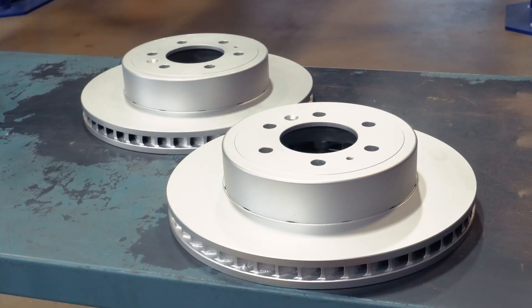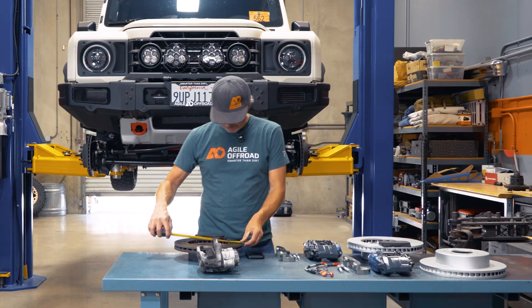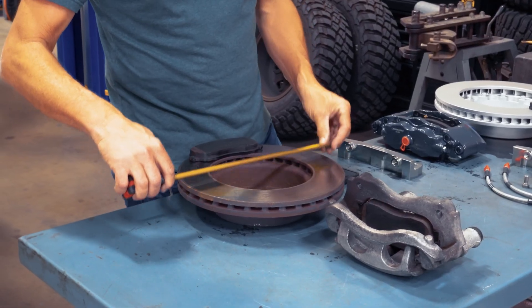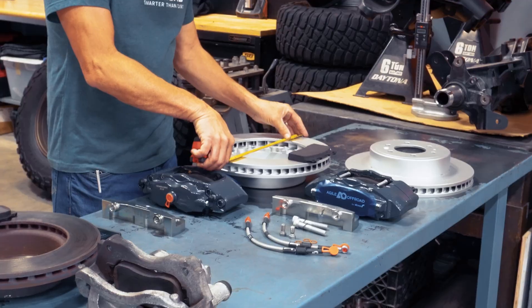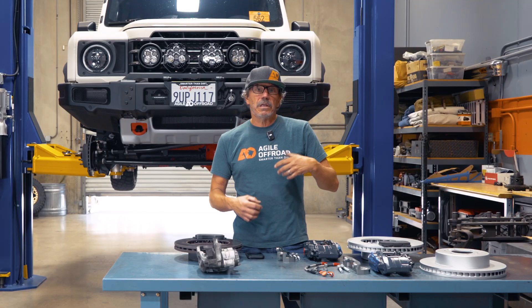The big benefit is a bigger diameter rotor — that's going to be your most significant improvement. The factory rotor is about 12 and a quarter inches where the aftermarket one is 13 and a half. That puts the pad further out and gives us more braking.